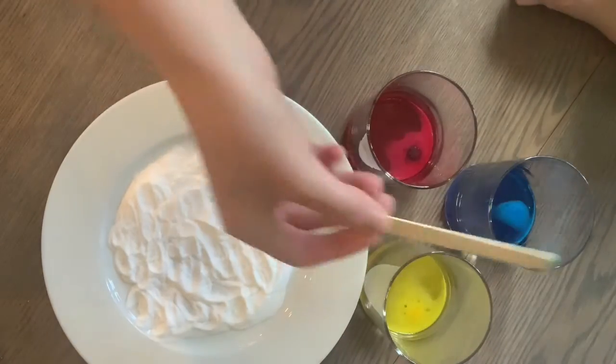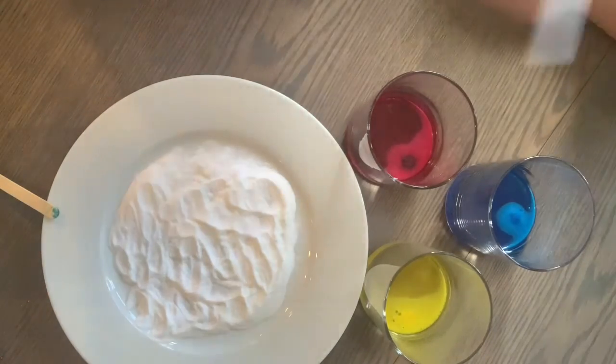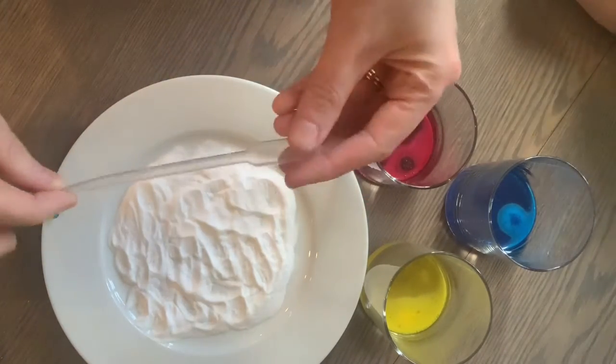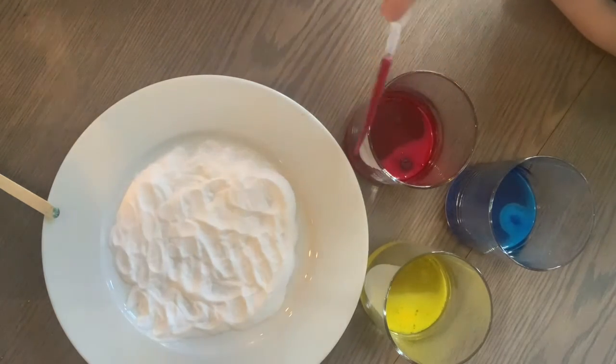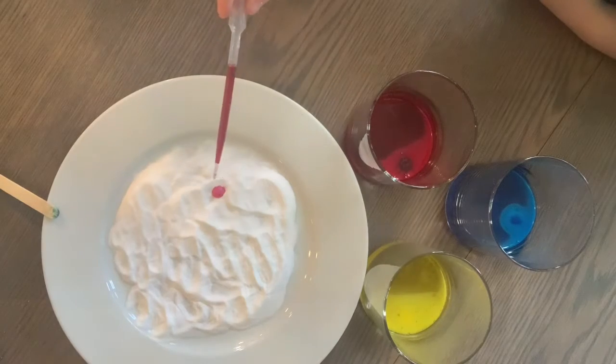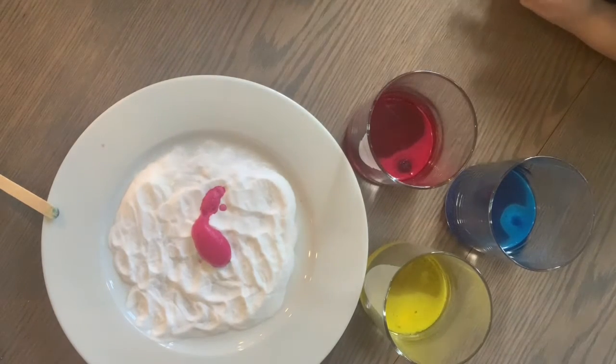And now comes the fun part. You take your dropper, suck up a little bit of the color, and drop it into the baking soda — and voila! You make a chemical reaction.